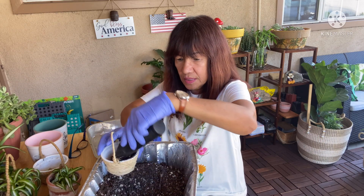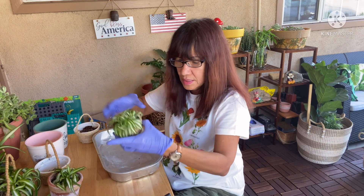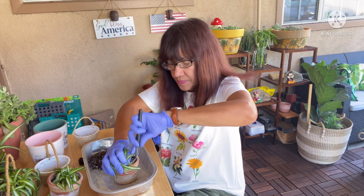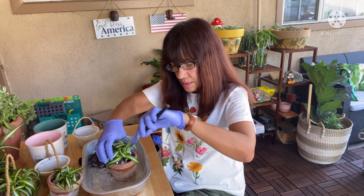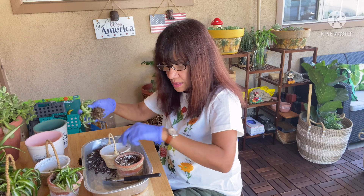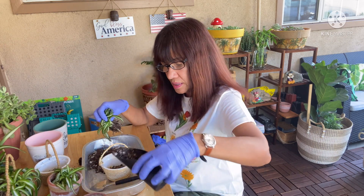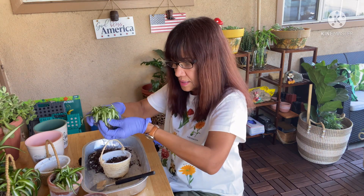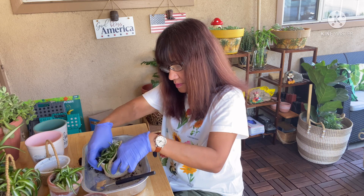I'm putting soil in the basket. Let me take this out — this is our propagated spider plant and they have a lot of roots. I'm going to put the soil in and then put some more soil on top. We'll water it after. Look how healthy they are — they're so cute!